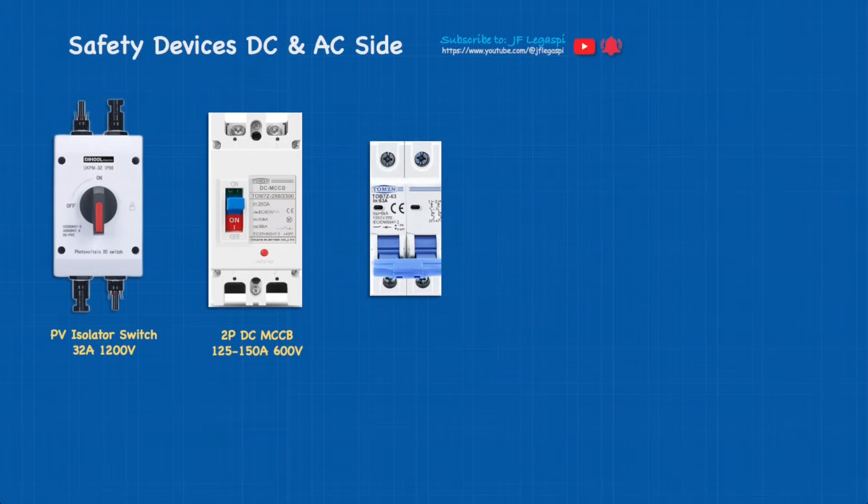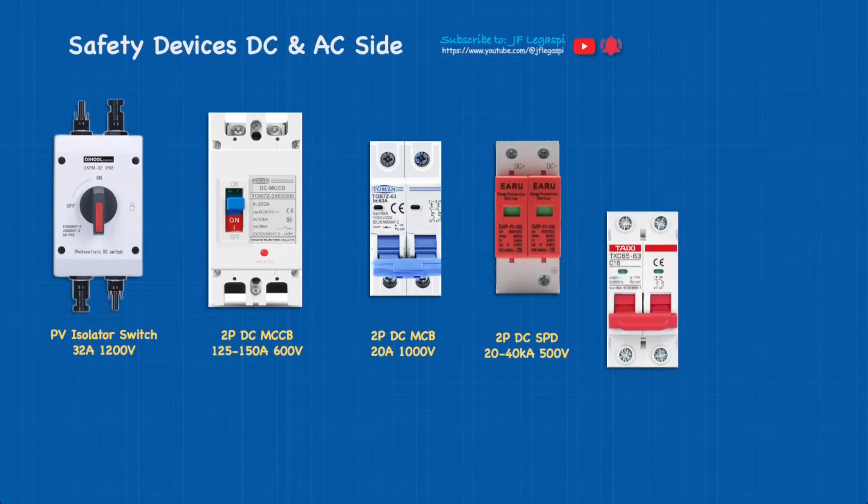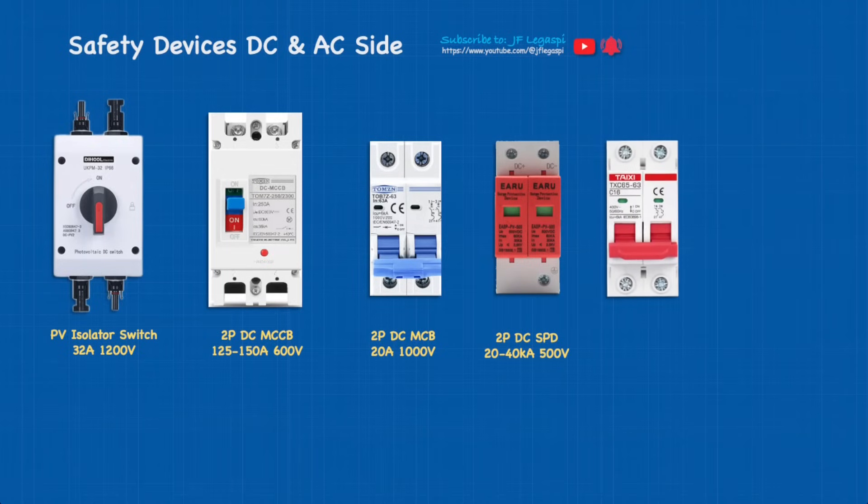Third is the DC MCB — two-pole DC MCB rated 20 amps, 1000 volts. Next to that is the two-pole DC SPD rated 20 to 40 kA, 500 volts. And of course we're going to use AC MCBs — two pieces — one for the hybrid inverter input and another for AC output, rated 32 amps, 275 volts or you can have a higher voltage rating.